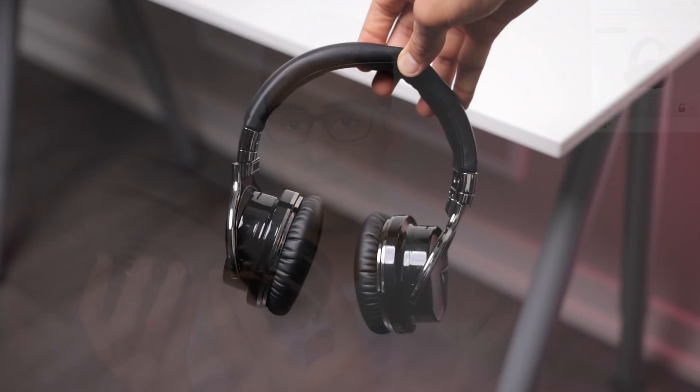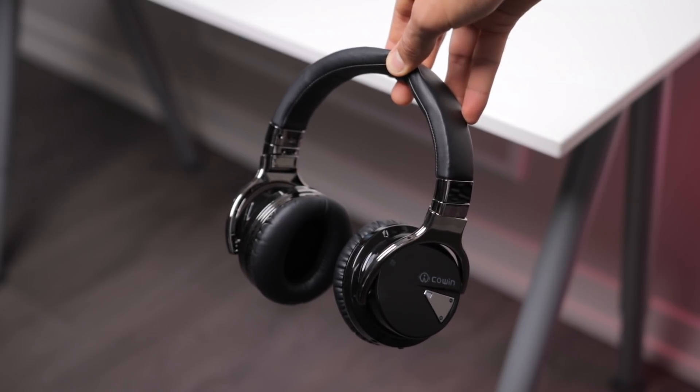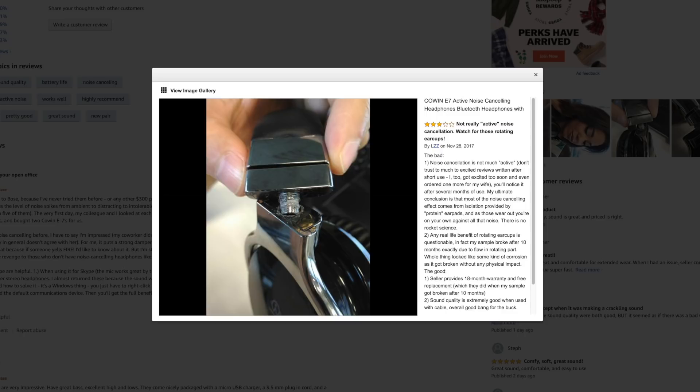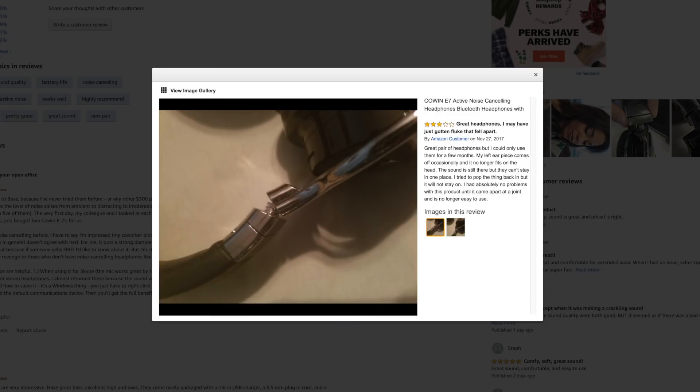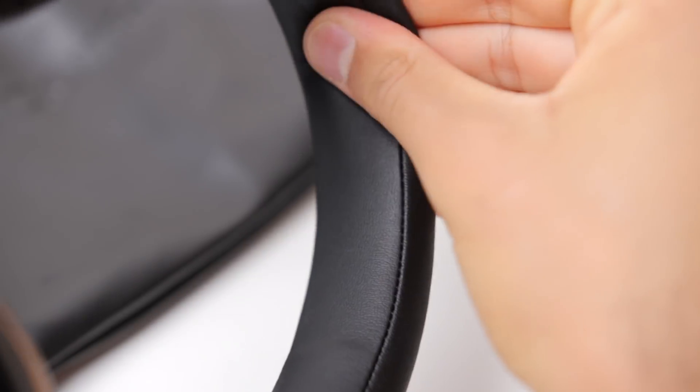First up, the Cowin E7s, and these look okay. They have mostly a plastic, metallic chrome look that makes them look a bit cheap in general, and people have said these things do break — they snap over time on Amazon, and I can definitely see that happening. They feel solid enough, but I can see these probably breaking if you're not too careful with them. In general though, they are very comfortable, very plushy, squishy, and they feel good.